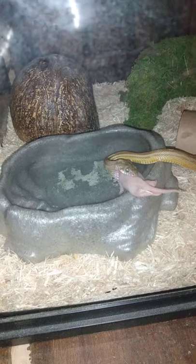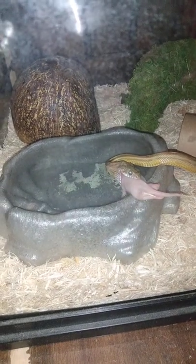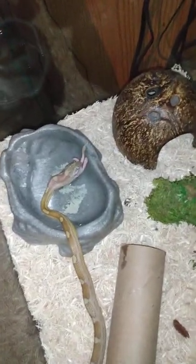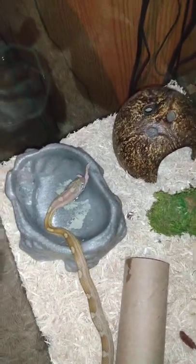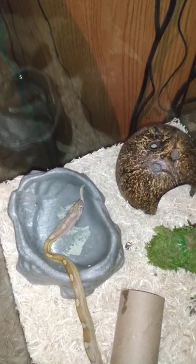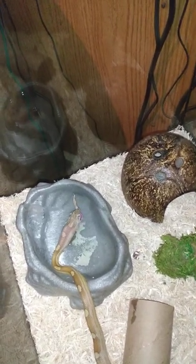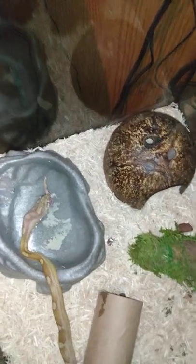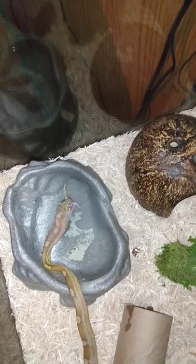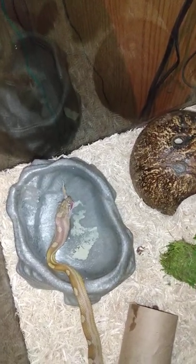I'm going to pause this quick — the front legs are almost down. We're back and she's actually in the water dish. I think she's trying to put a little water on there to lubricate it and help it get down her throat.